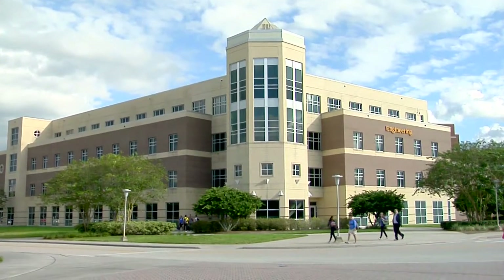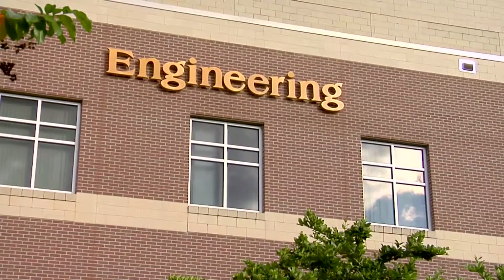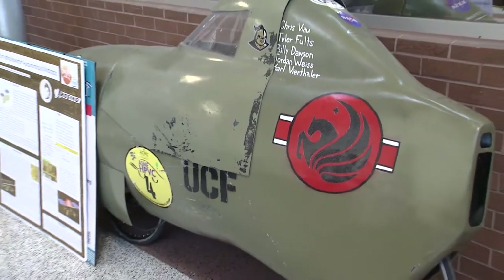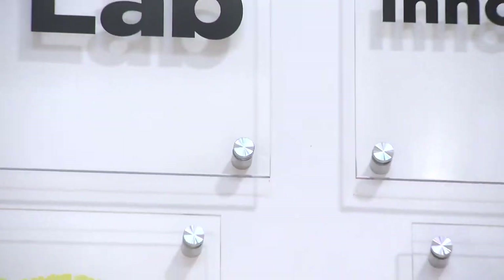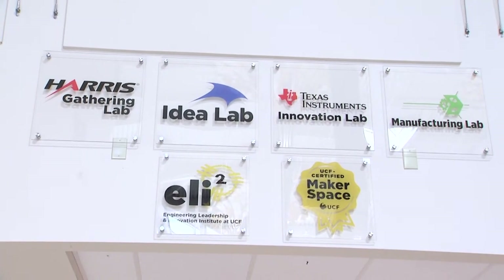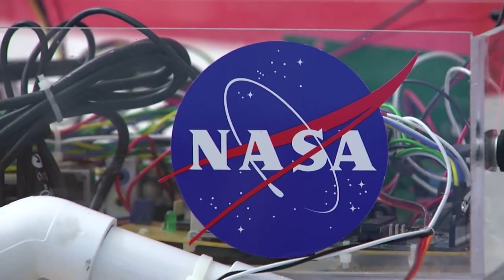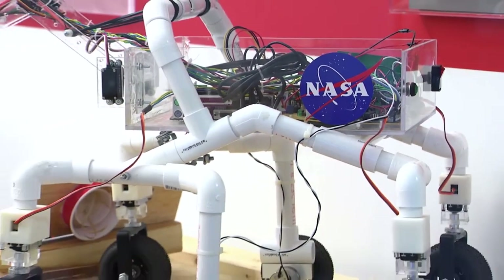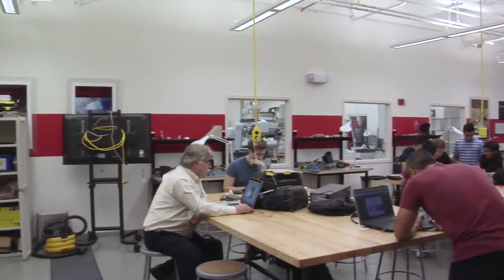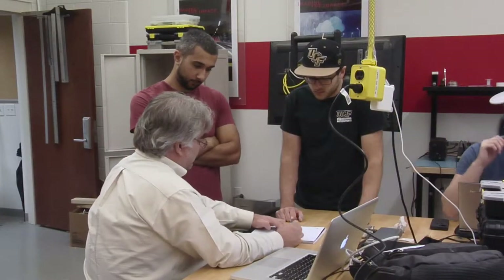Limitless Solutions is a non-profit organization created by students on the UCF campus. They're devoted to using 3D printing technology to help children around the world by providing a low-cost prosthetic arm at no cost to the family. They design the arms using 3D printing technology in the engineering building on campus, with access to different manufacturing labs, equipment, and a top-of-the-line 3D printer.